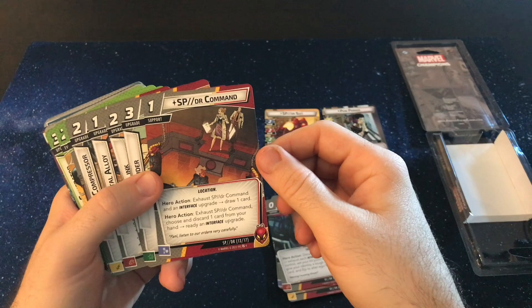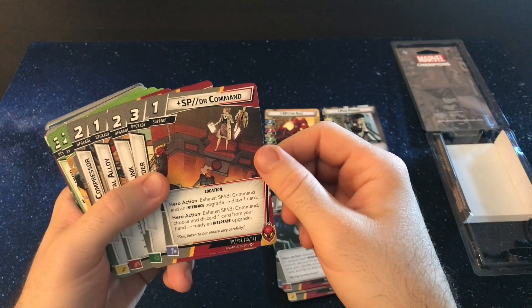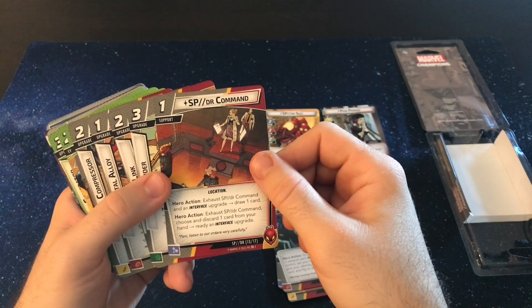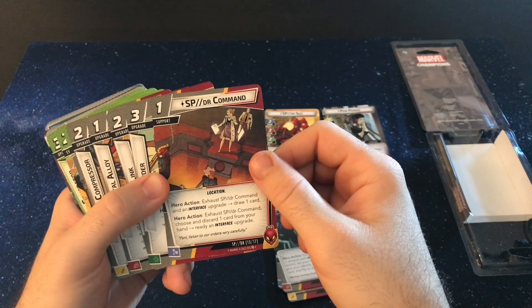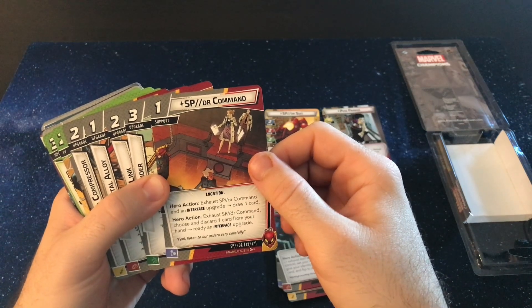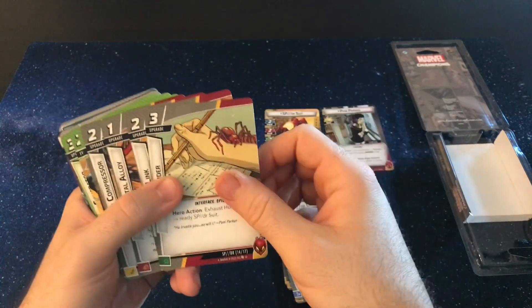And you get another support here called Spider Command. You exhaust Spider Command and an interface upgrade and draw a card. Or you can exhaust Spider Command, choose and discard one card from your hand, and ready an upgrade. So you either get card draw or readying upgrades there.